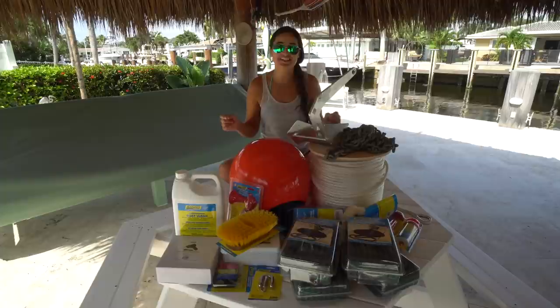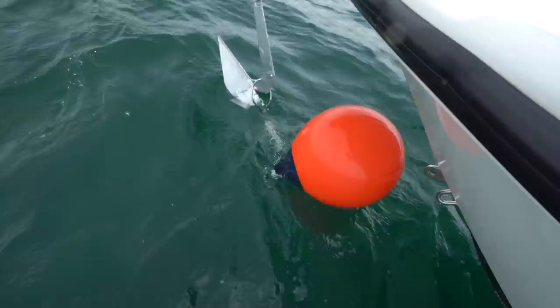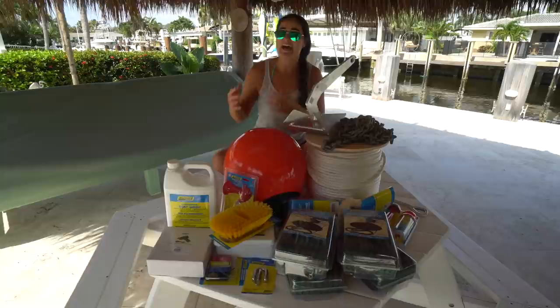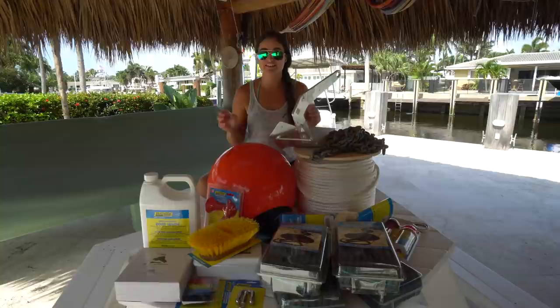Hey guys, what's going on? Today we are coming at you with another boat tip video. We're going to be adding some upgrades to our boat including a new anchor, anchor chain, and anchor line, as well as teaching you how to use an anchor ball to retrieve your anchor. We're going to switch out our old dock lines for new ones and show you some things every boat owner needs, as well as a few of my number one safety items.